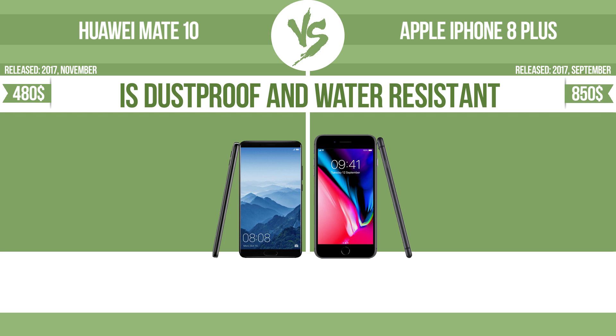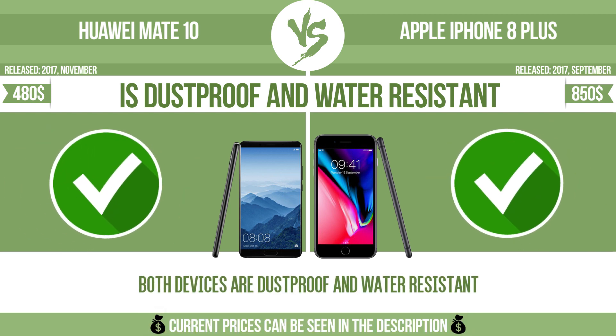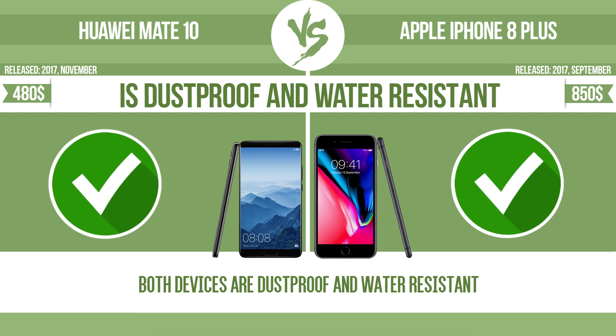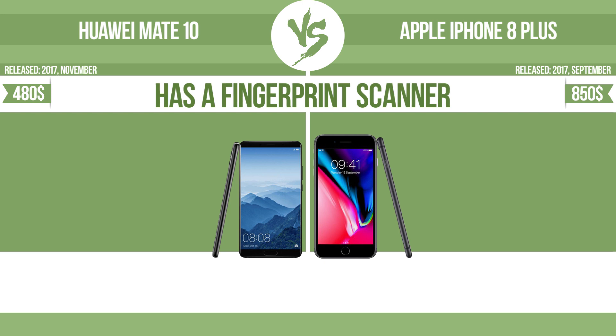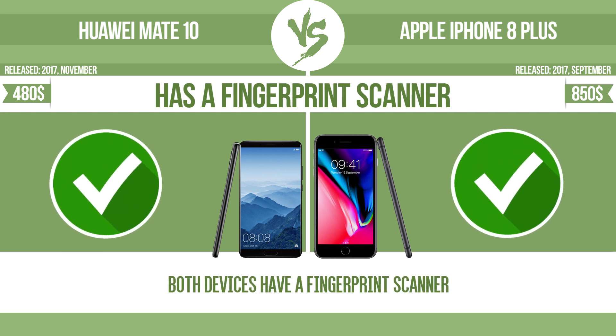Is dustproof and water resistant. Dustproof and water resistant at a depth equal to or greater than 1 meter. Has a fingerprint scanner. The device has a fingerprint scanner, which identifies the user.